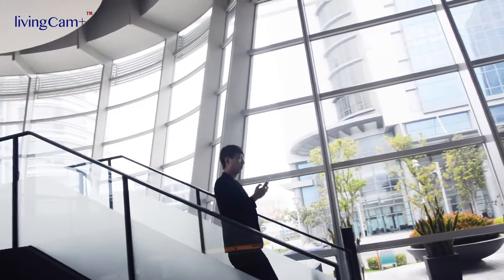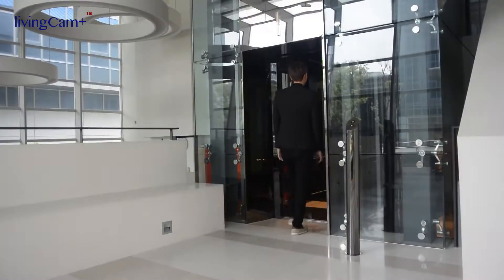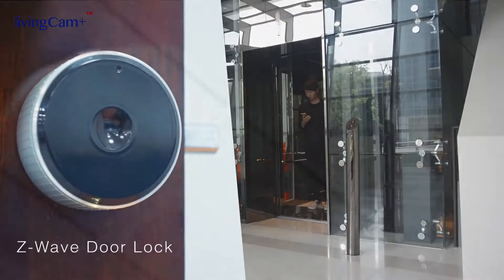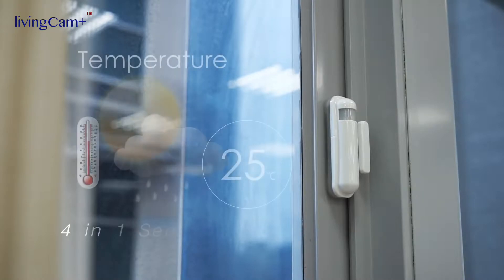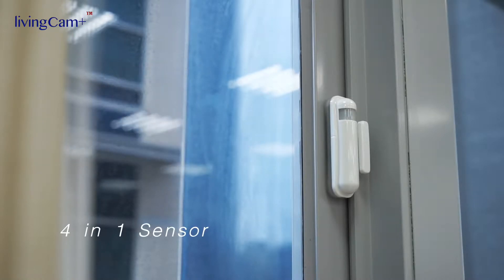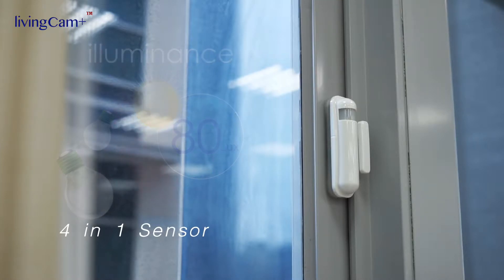With Starvedia's Z-Wave smart home solution, you are allowed to control the majority of Z-Wave devices on the market, which include door lock, smoke detector, and through a 4-in-1 sensor, you are able to monitor your home's temperature, illuminance, humidity, and you can even be alerted when someone breaks into your house.